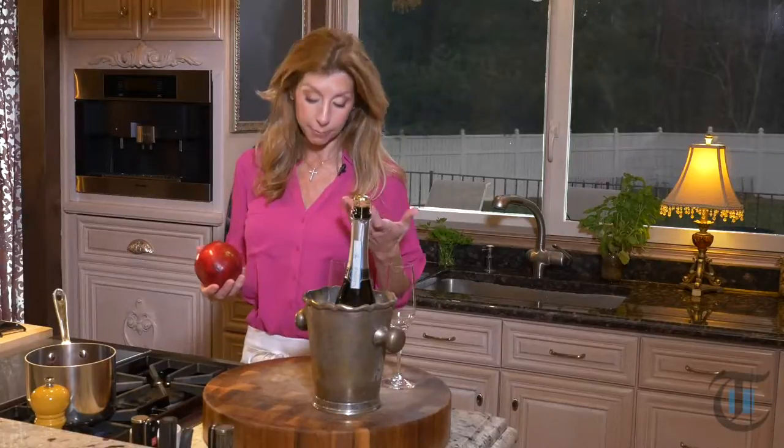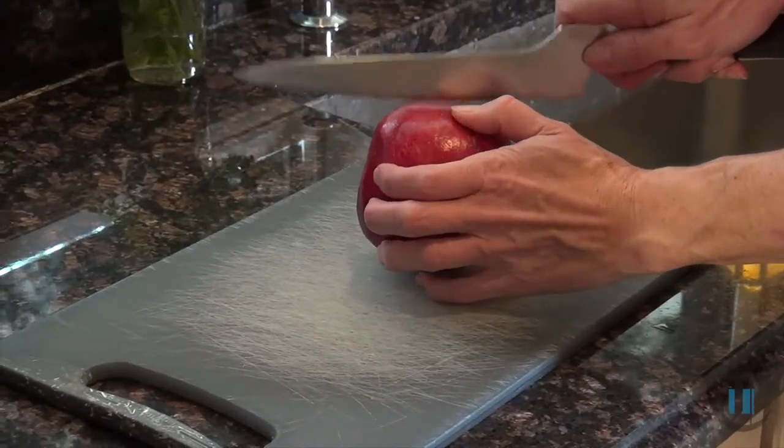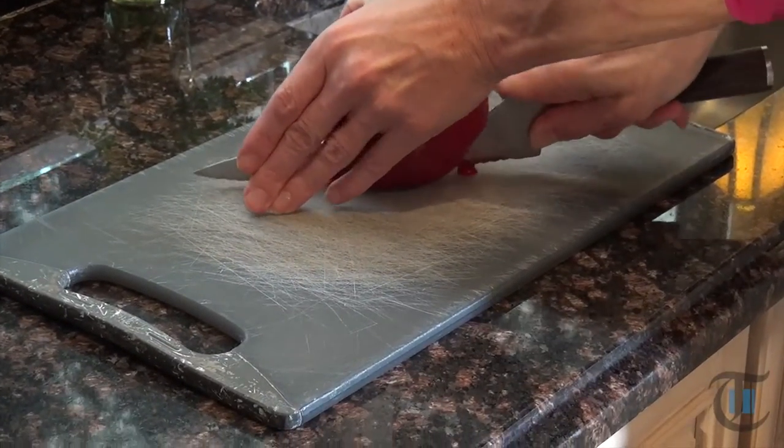I love pomegranates — I want to give you a great tip. They can be rather messy, so definitely wear your apron. I have my half apron on because when you get the juice on you, it will stain. Here is a great tip: just take your pomegranate and carefully cut it in half. The reason I say carefully is so the juice doesn't get on you.